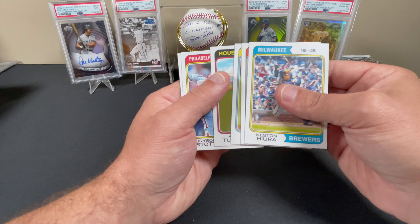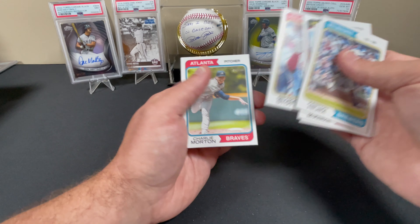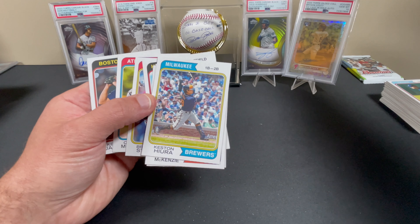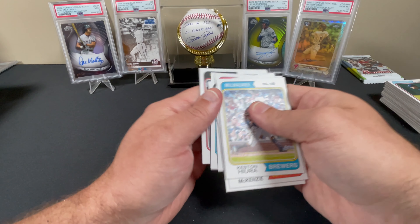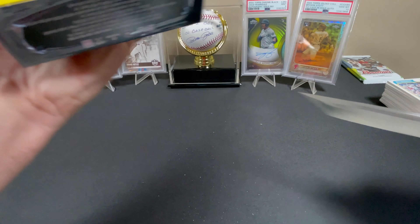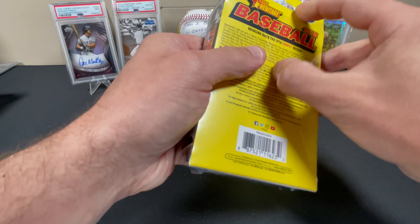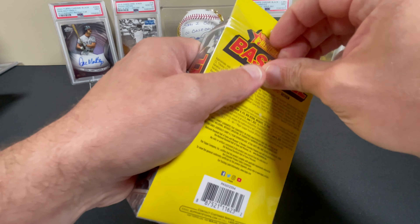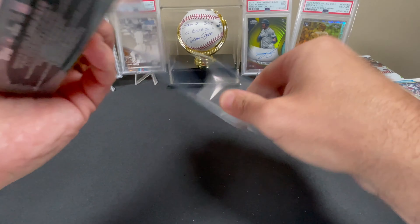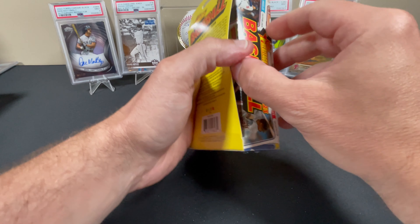I'm going to go through for all the short prints later — I'm sure there's a few in here. Tristan McKenzie, Louis Patino, Kyle Tucker, Bryson Stott. I love that card — I PC Bryson Stott. There he is right there, and a PSA 10 autograph. I pulled that card out of Topps Gilded — I went and bought four boxes of it in the beginning of 2023. Love the product, wasn't a fan of paying as much as I did per box.